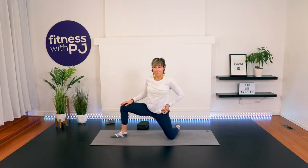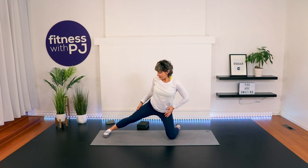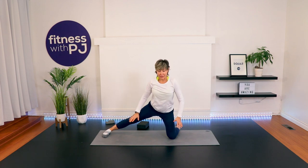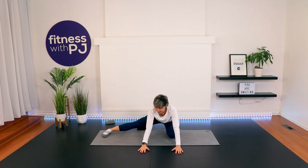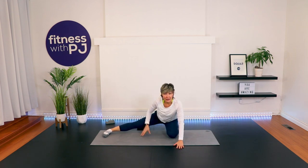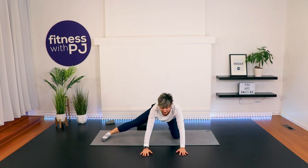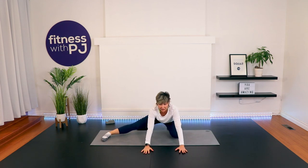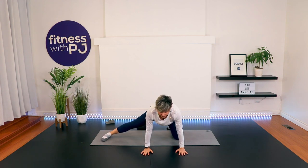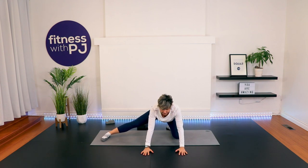One more. Now let's straighten this leg that is bent, have the toe pointed towards me, bring your hands out in front, sit yourself back, feel the stretch in the inner thigh. If you want to make it more intense, bring the leg forward and away from you a bit more. What we're trying to do is really lengthen into the long head of the adductors here, rocking it forward and back. Let's do one more and then we'll sit back and hold and breathe.